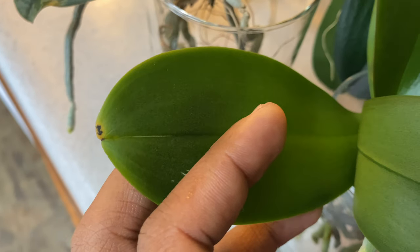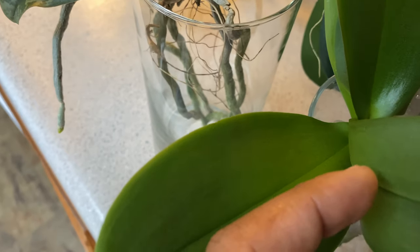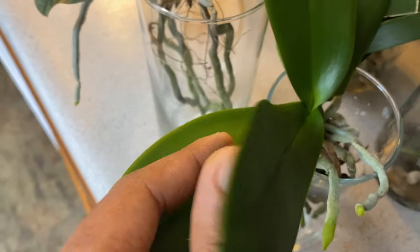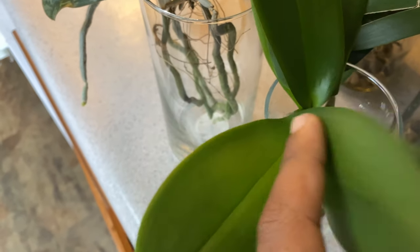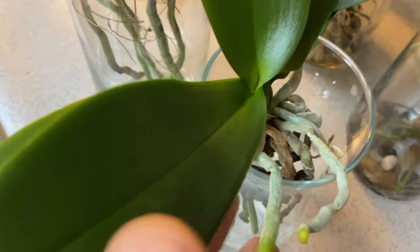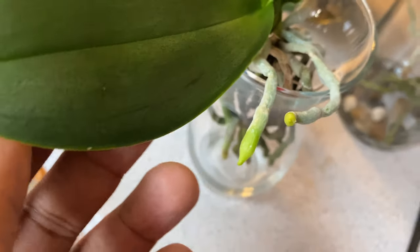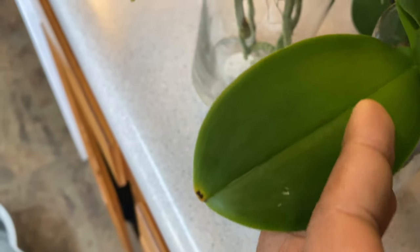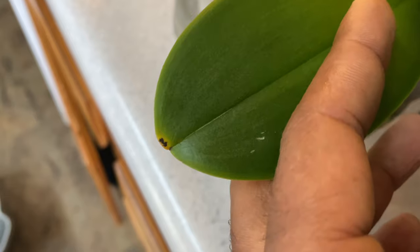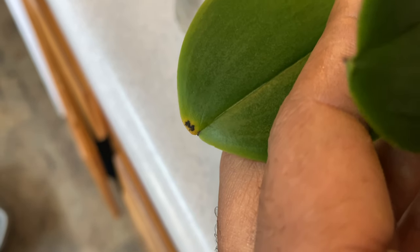A lot of us feed our plants calcium so they can have strong healthy cell walls. You won't be able to see my finger up under it, so that's going to let me know that this phalaenopsis is losing nutrients as well and it's allocating them to produce new roots, new leaves, and sometimes a flower spike. I want to keep my eye on this to make sure that this fungal bacteria is not spreading. Anytime you see blackness with a yellow ring, you want to monitor it and make sure it's not spreading.